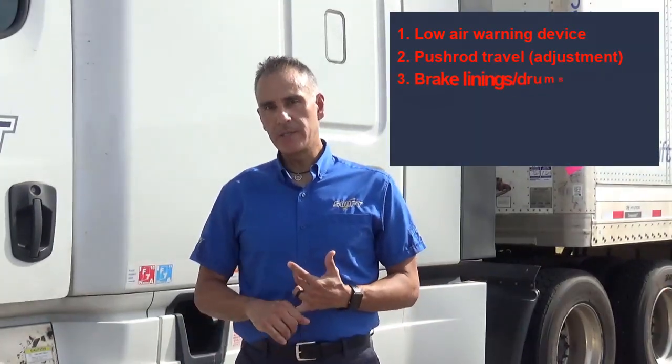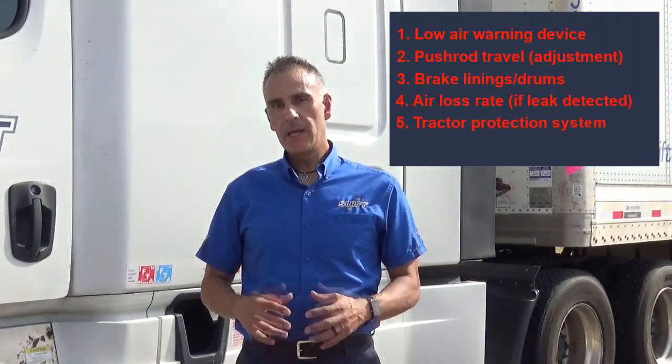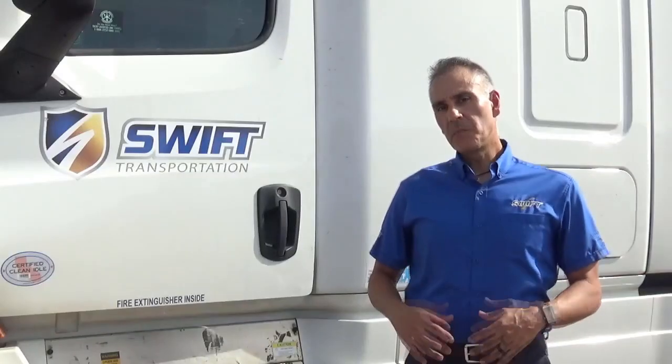Low air warning devices, pushrod travel, brake linings and drums, air loss rate, tractor protection systems, and the airbrake anti-lock brake systems. In order to prepare for Operation Air Break,